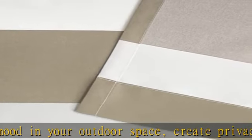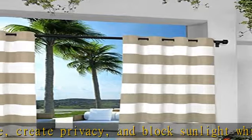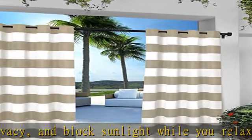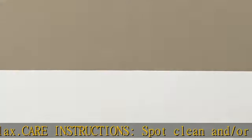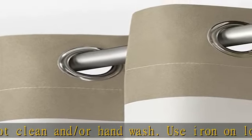Hang indoors or outdoors using your favorite curtain rod that measures up to 1.25 inches in diameter. Set of two curtain panels — includes two curtain panels each measuring 54W x 84L. These polyester panels offer a heavy-duty, canvas-like feel fabric.